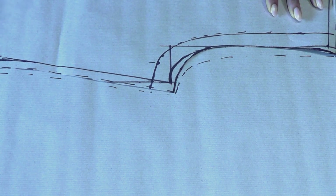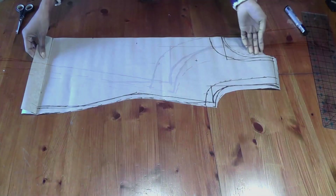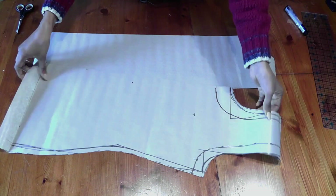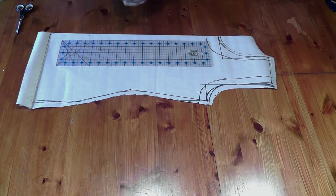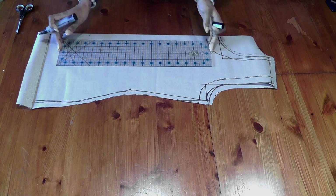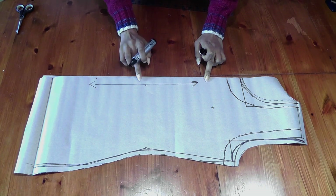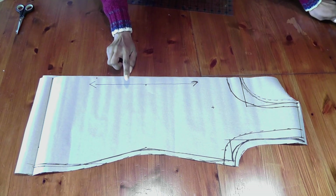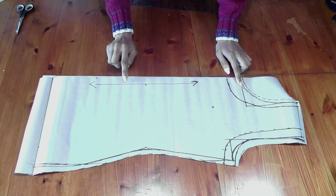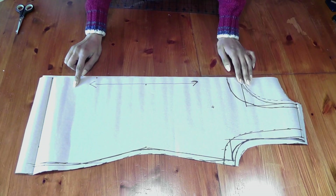Now when you place the front next to the back pattern you can see the front armhole is deeper than the back. There is your front pattern and your back pattern. Go ahead and mark a straight line with an arrow on both patterns parallel to the center — this is the grain line, meaning that is the grain you must match lengthwise when cutting your fabric. This pattern drafting is for jerseys and stretch knitwear — not for woven fabrics, which need more ease.